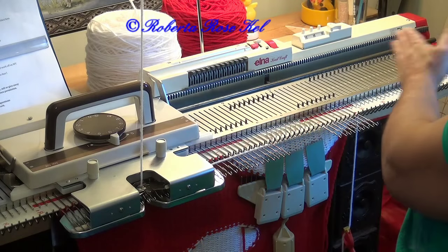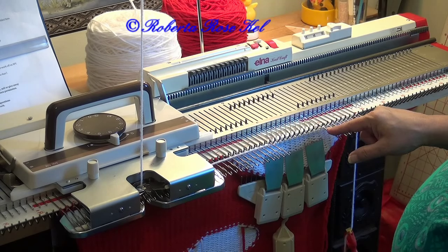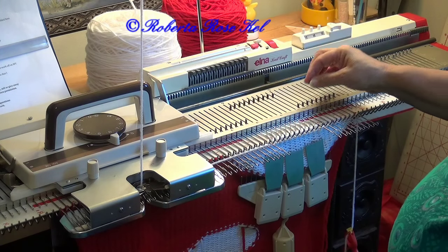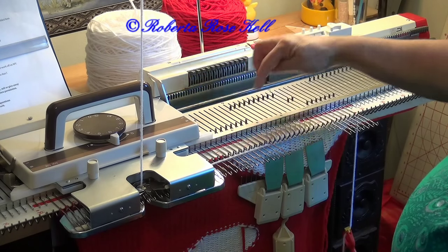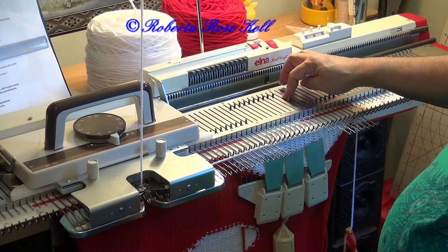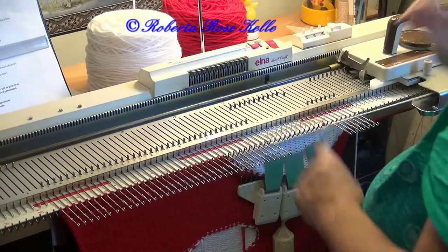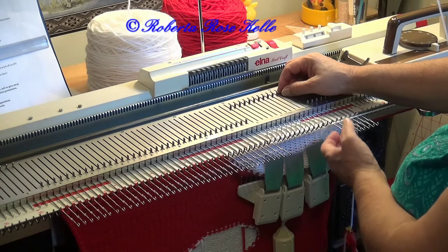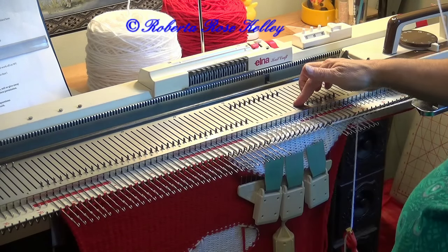Normally I would knit across and manually wrap the needle over here. So what I'm going to do is start doing my reverse short rows by bringing two needles opposite the carriage from hold position to forward working position, then knit across. That one needle over here was back in — put it to hold. So now I'm going to take the last stitch that was knitted and put it out to hold.